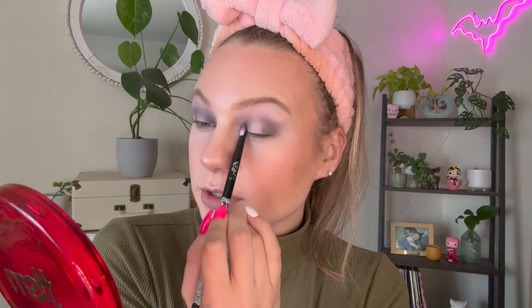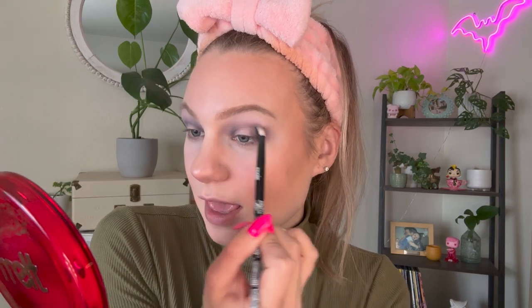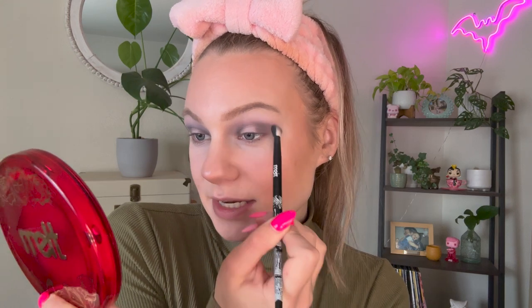That is super pigmented! Sorry about all the snow plow sounds — we got 10 inches of snow last night, and maintenance is snow plowing outside my window right now. I feel like these blend together super, super nicely — so seamlessly. I'm really concentrating the pigment in the outer and inner corners of my eye and then taking the leftover up into the crease, which gives the nicest blend without too much pigment in the crease.